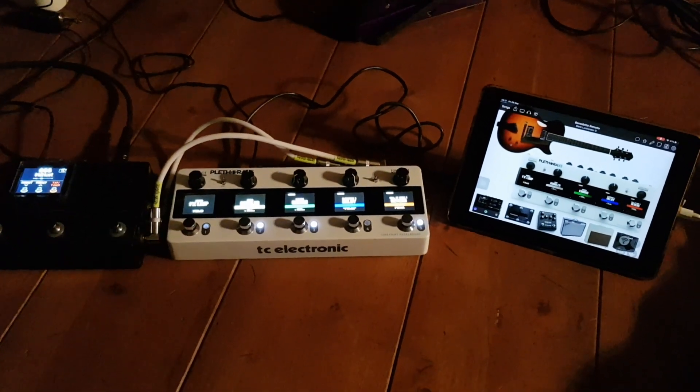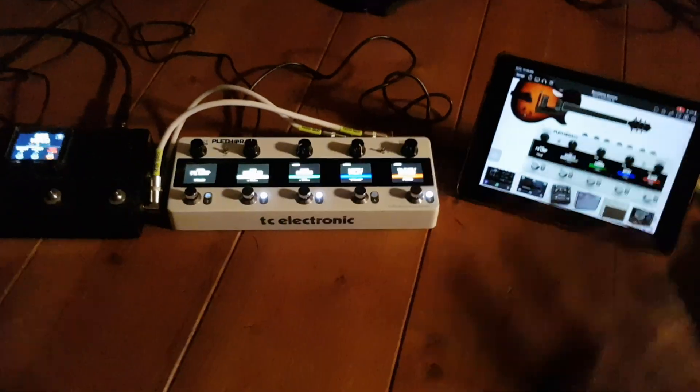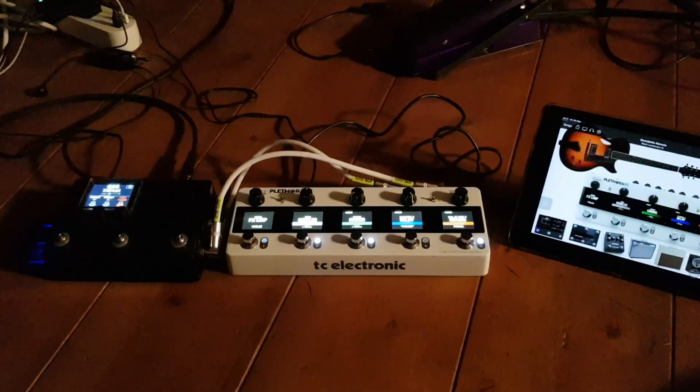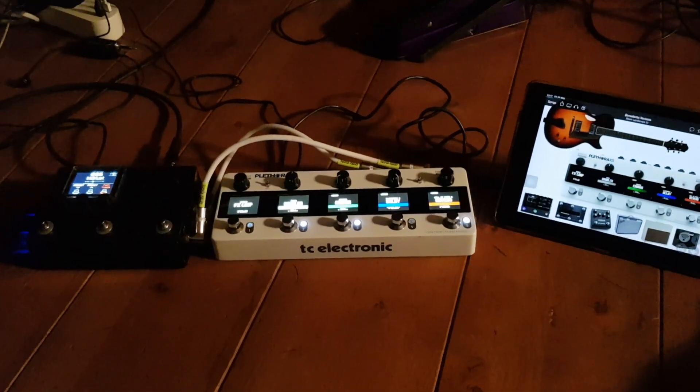Okay gents, this has been interesting. Alec here, Line 6 MIDI Mad Scientist Club. This is a first test of the TC Electronics Plethora X5.